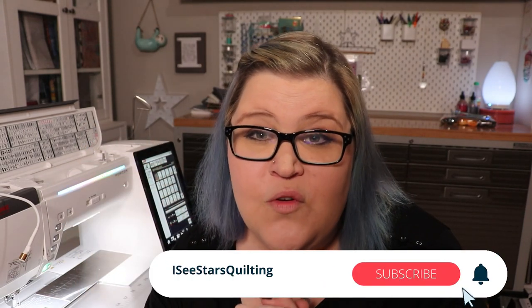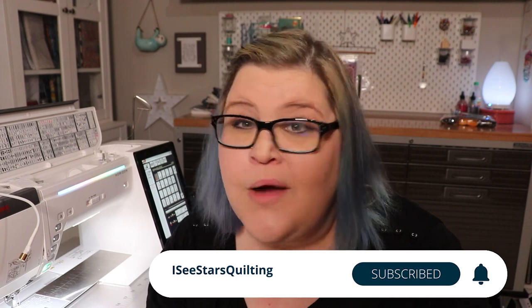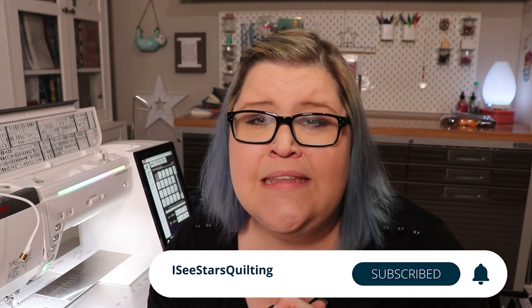Real quick, before I get to all the details on the machine, I want to ask something of you. If you wouldn't mind hitting that subscribe button down there in the corner for me — I have a goal this year. I want to hit 10,000 subscribers by the end of the year. If you hit that subscribe button, you can absolutely help me hit that goal. I would very, very much appreciate it.